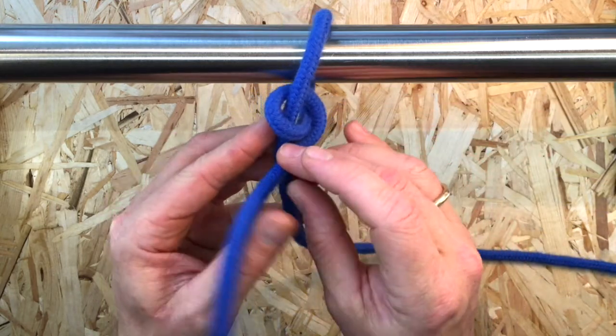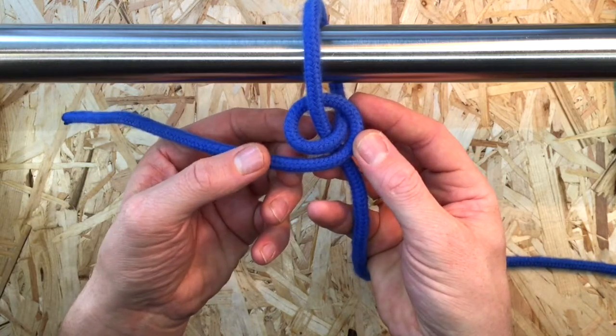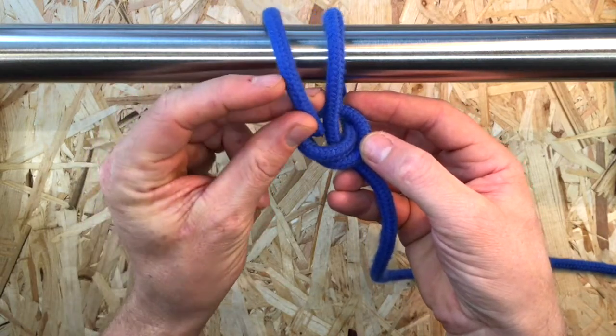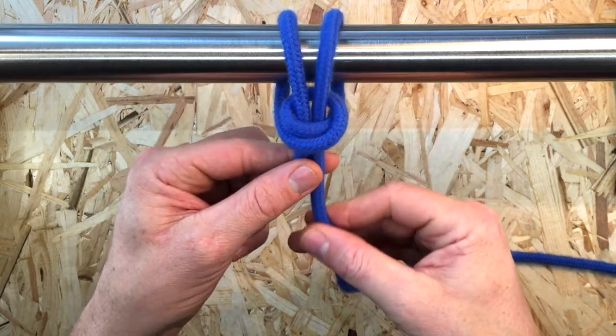Take the working end and cross the front and pass it up — in this instance to the left — behind your object. Bring the working end down in front and tuck it down beside the standing part of the line, and then taking it through the turn.